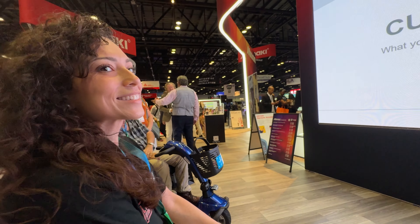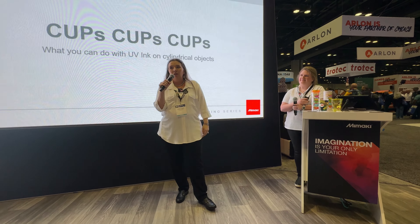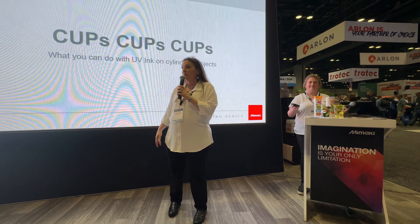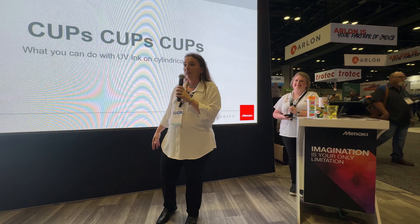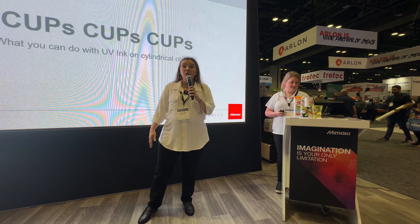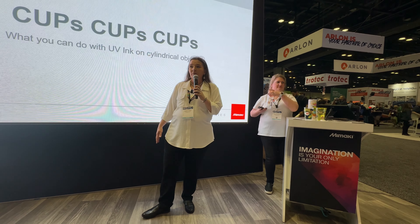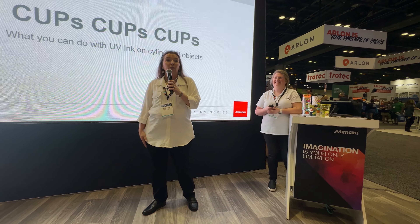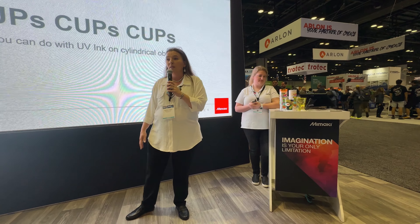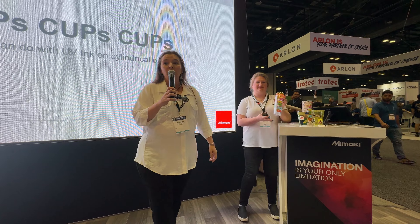I'm Carissa Taraway and this is Rachel Rice. Both of us have done some great examples of how you can do cups with UV ink. All of our team has worked really hard on making sure you guys understand the different ways you can do cups. We're also going to be featuring a new process which is UV DTF, which we'll talk about as well. A lot of people don't know that we can do UV DTF with Mimaki machines. I have samples at the end of this demonstration if you would like some, and Rachel's going to help me with my presentation.